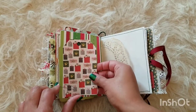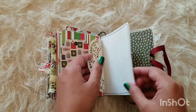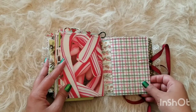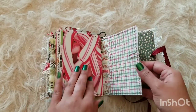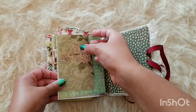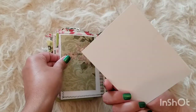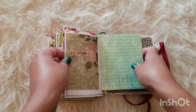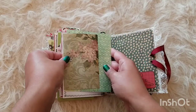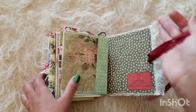You can write your Christmas gifts or what you got for maybe your mom, dad, sister, brother, or a friend. Some candy cane paper, and we're coming up on the last page here with some more vintage wallpaper and another little journaling spot on the back. And here is my stamp — and that is it, you guys!